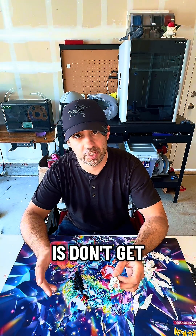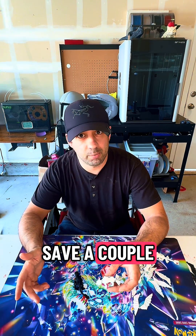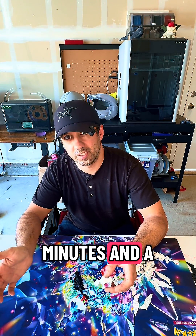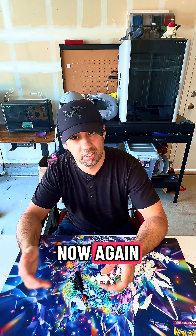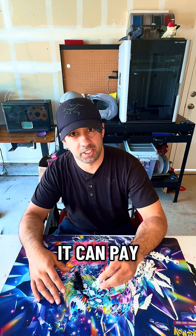The second lesson is don't get complacent and try to cut corners. I tried to save a couple minutes and a couple of grams, and now again double the time, double the filament. Just be cognizant of what you're doing — it can pay off in the long run.